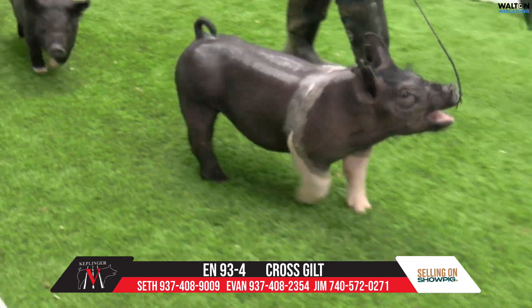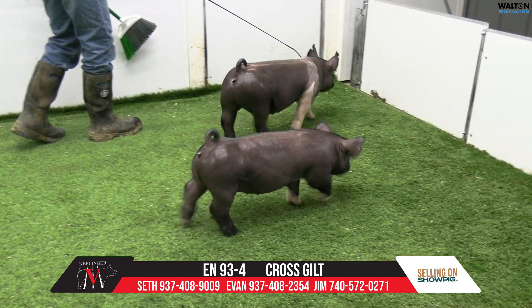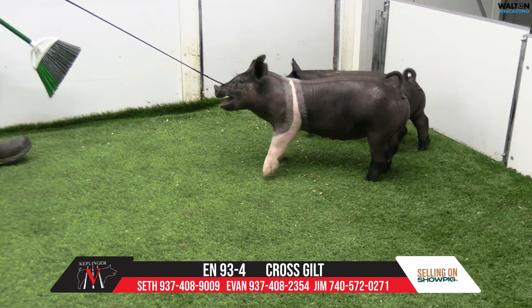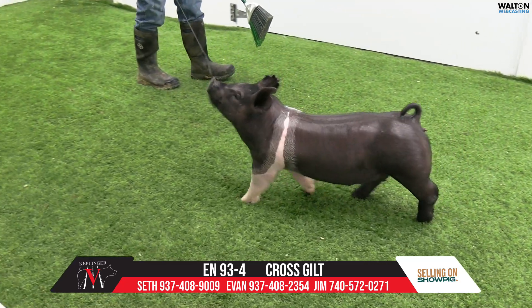This one got to the dinner table early and often and hasn't missed many meals. But I think Seth undersells her just a shade there, because that's a quality animal. Her skeleton's awesome. She's obviously big-bellied and ready to roll.